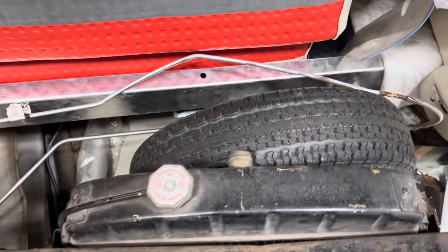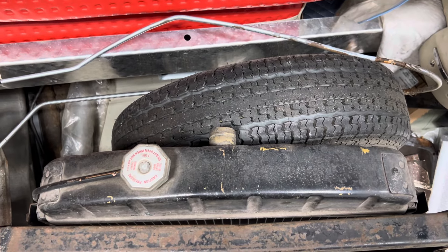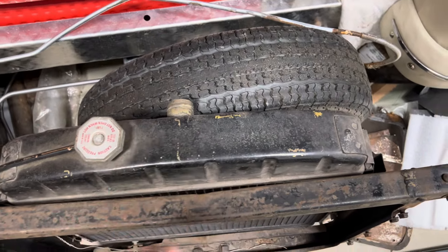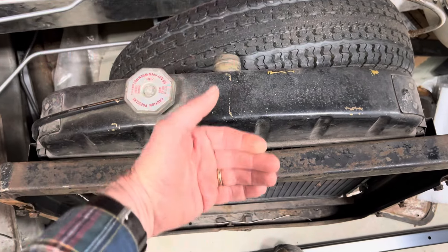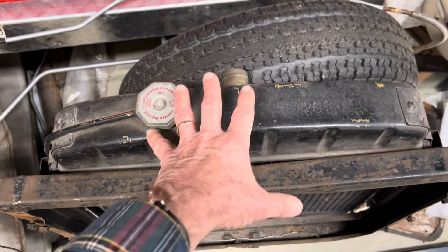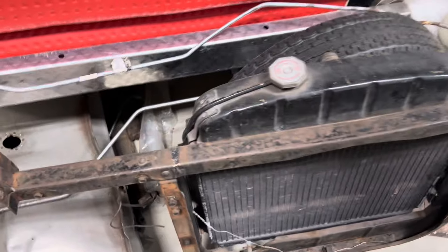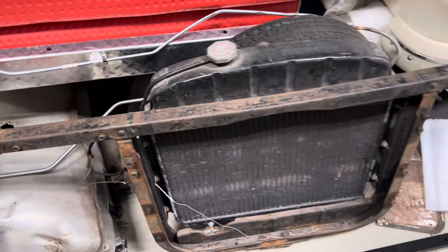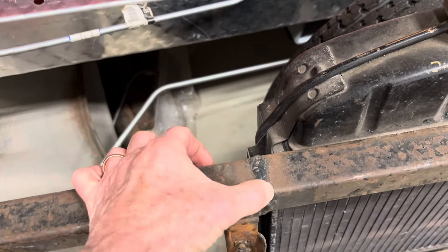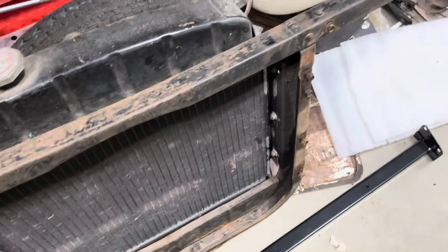I think what happened was when they were trying to pull out the original 265 engine, the radiator would not have been in place. They brought it forward, it hit this crossbar, and that's what bent it from the backside. In their frustration — we all know the feeling — they grabbed their hacksaw and whacked that off, knowing they could weld it back together. You can see this was brass rod welding on both sides, so that was done a long time ago.